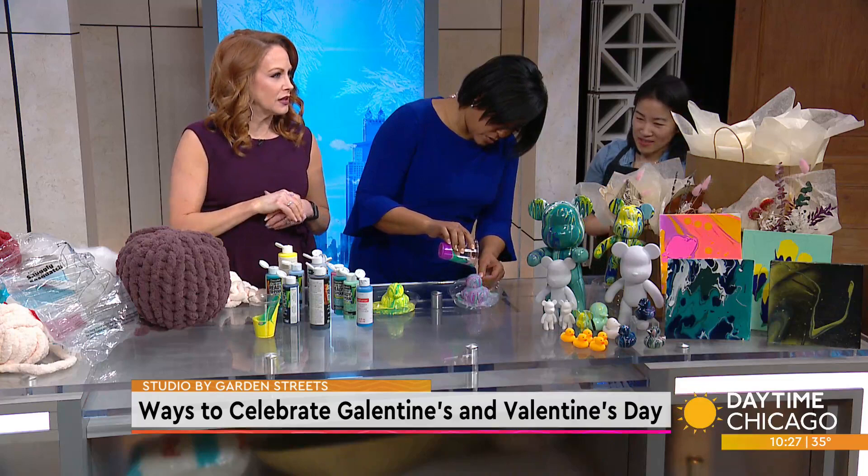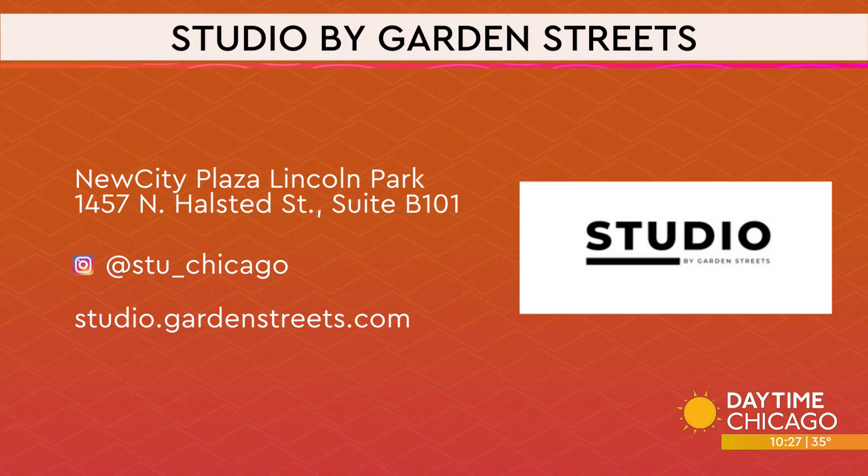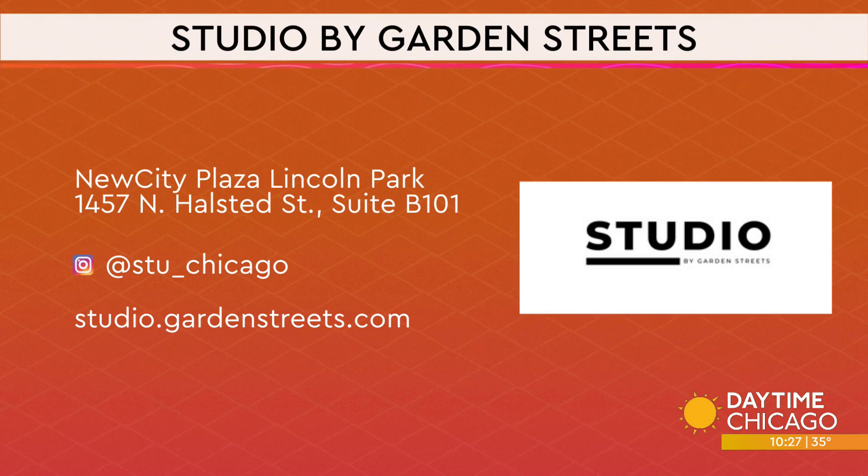These are great — so easy. Workshops are fantastic too. We've done dried flowers before, the shadow boxes — there are some great workshops out there. Some fun things to do for Galentine's Day and Valentine's Day. Studio by Garden Streets is in the New City Plaza in Lincoln Park on North Halstead. STU underscore Chicago are the social media handles, and studio.gardenstreets.com is the website. These are so much fun — we've got it all covered.